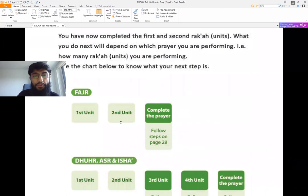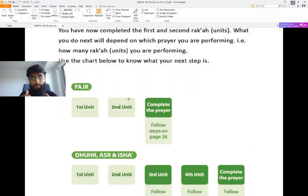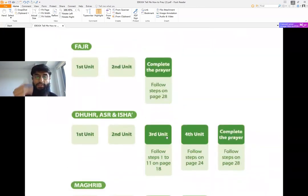A couple of things can happen. If you are praying only two units — a voluntary prayer with two units, or Fajr, the morning prayer which only has two units — after reading the Tashahud, which will be four episodes of its own, you will basically go on to the steps on page 28. If you are praying Asr, Dhuhr, or Isha, which has four units, you will stand up and perform your third and fourth unit, and then go to page 28 to complete the prayer.